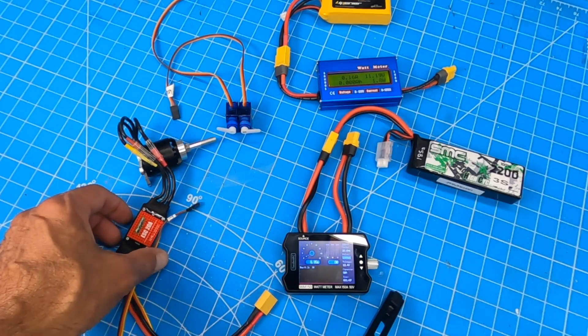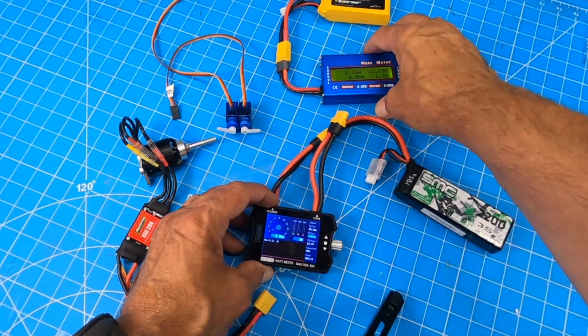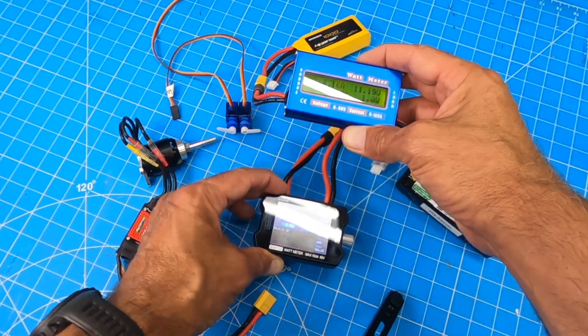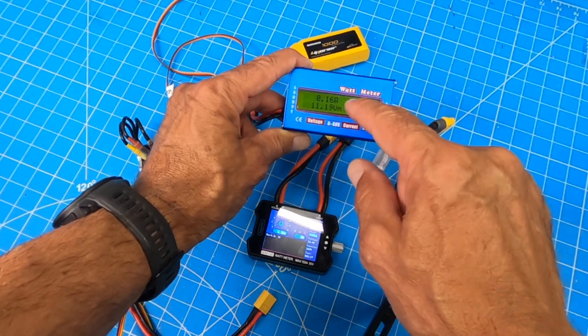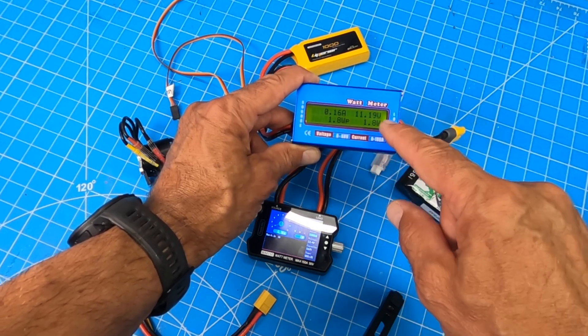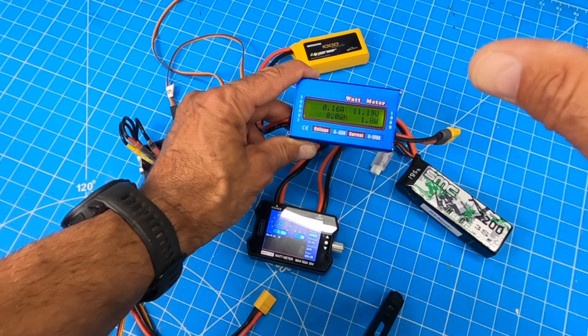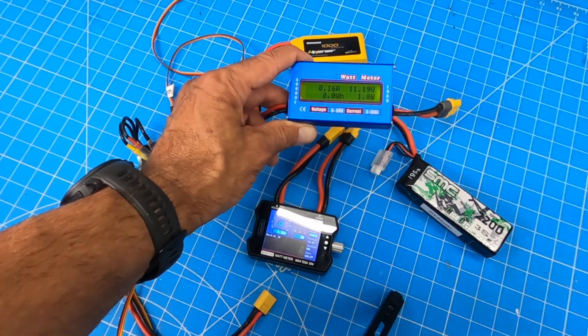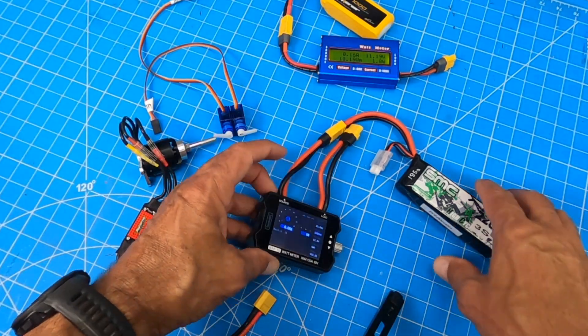One of the cool tools in the shop that I use a lot is a watt meter. I have two different watt meters here. This one I've had for a little while — I like it, but the only problem is it doesn't remember the highest amp draw in watts. So as I'm doing it I have a camera on it, I try to take a picture, I try to remember — it works, but it's not my favorite.